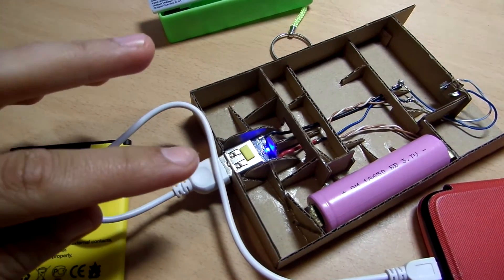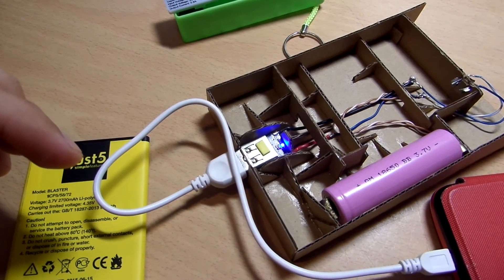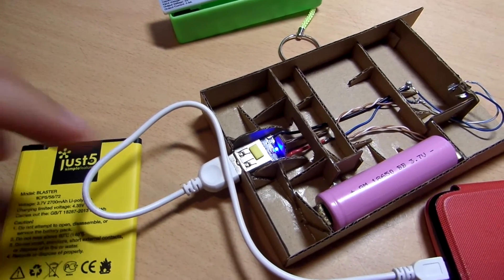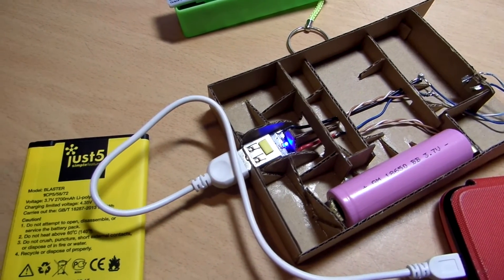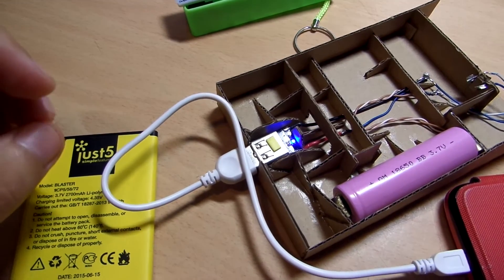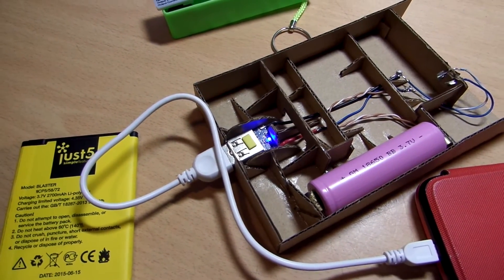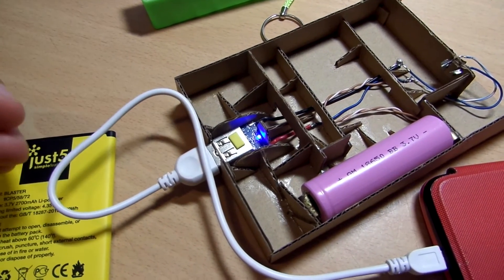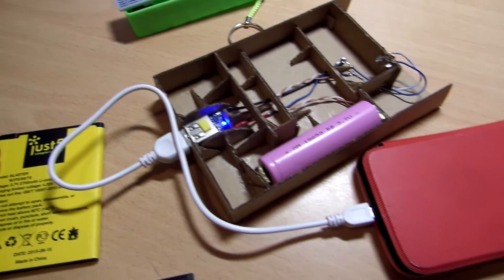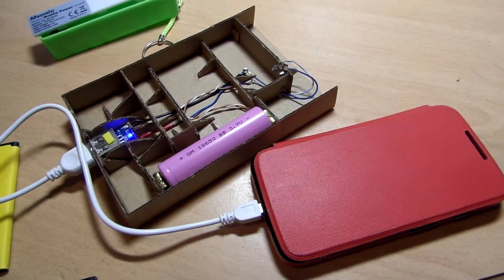In my opinion the main reason to use this circuit board is the safety. The battery that you are charging won't overcharge, and the manufacturer claims that this circuit also has short circuit protection. As an addition to all of that, you can still use it as a power bank and charge other devices — as you can see here I am charging my other mobile phone.